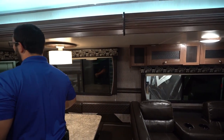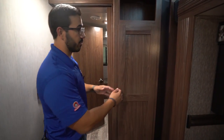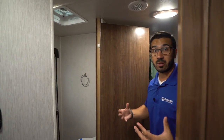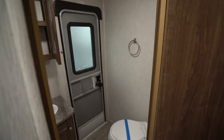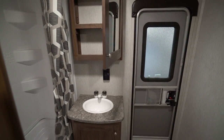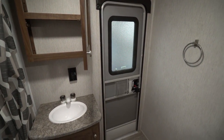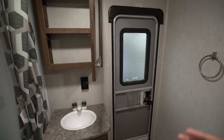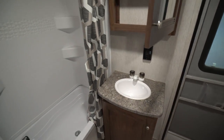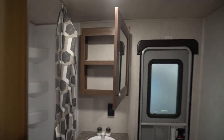Making our way back, you have a little bit of storage right here — a perfect spot for towels or a linen closet — because right over here is your bath. There's a second entrance to the bath, which I love; that way you can come in, use the bathroom, and head right back out without tracking dirt throughout the entire RV. You have a mirrored medicine cabinet, storage underneath the sink, and a tub shower in case you want to give little ones a bath. There's still plenty of room to shower and plenty of room around the toilet as well.